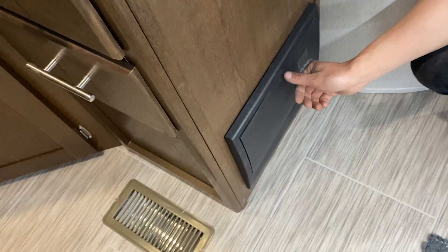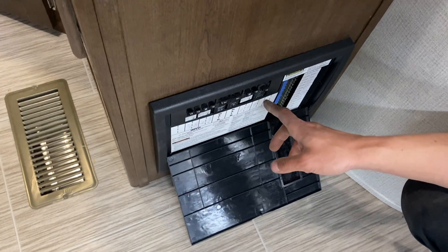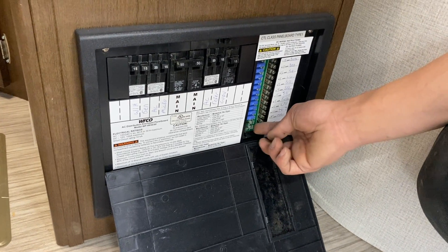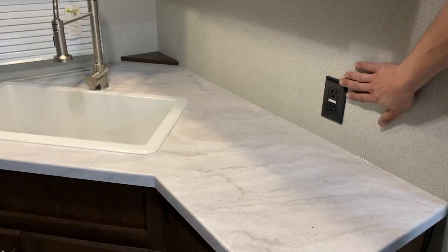Straight down on the floor there, we've got your converter. Press and hold it and press top center — you get all of your breakers across the top. Whenever a breaker trips, it'll sit in the middle; just turn it off and then back on. On the right side you've got all of your fuses — if a fuse pops, you'll get a little red LED beside it letting you know exactly which one went.